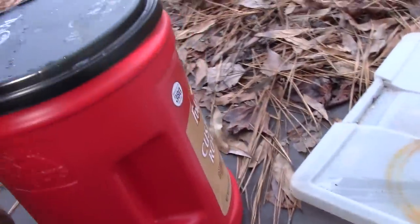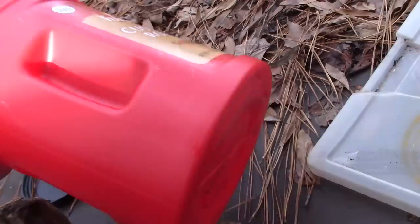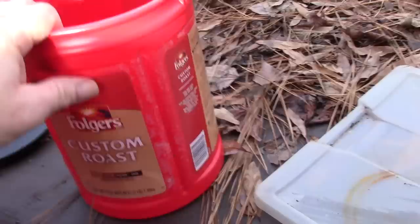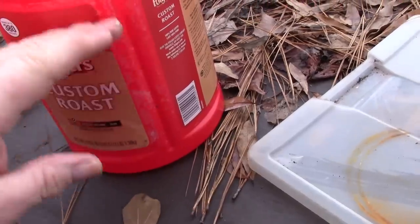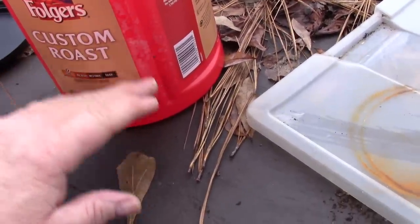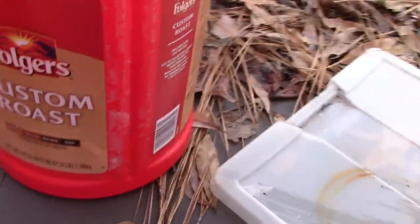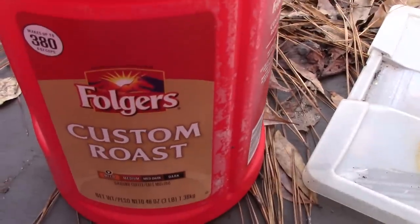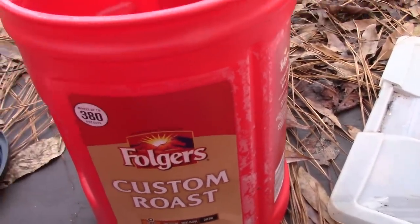A lot of people put worms in concrete bins and buckets that do not drain. I wouldn't want to be living in all my waste forever — I'd like the liquid stuff to drain away. My beds all have drain holes in the bottom with screen wire stapled over them, and air holes on the sides. With a five-gallon bucket, worms only live in about the top six inches of soil, so all that extra depth isn't doing much for you unless it's not draining.